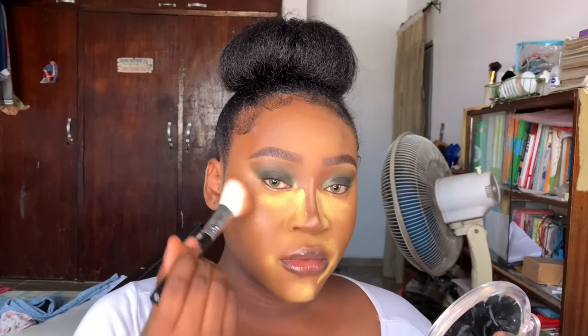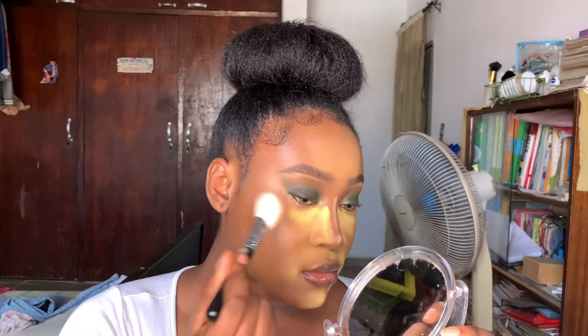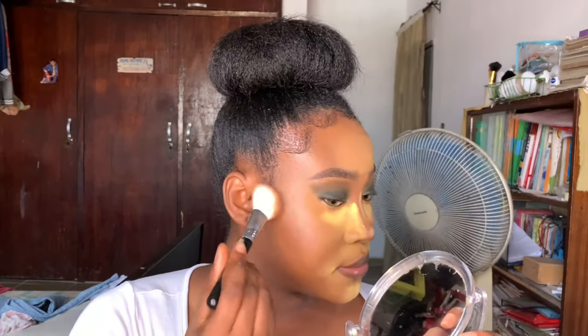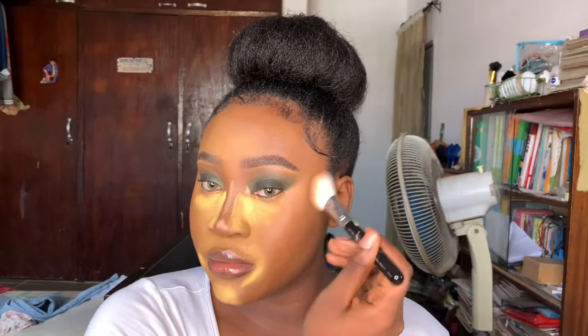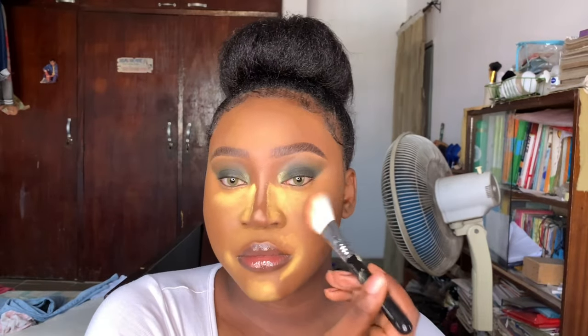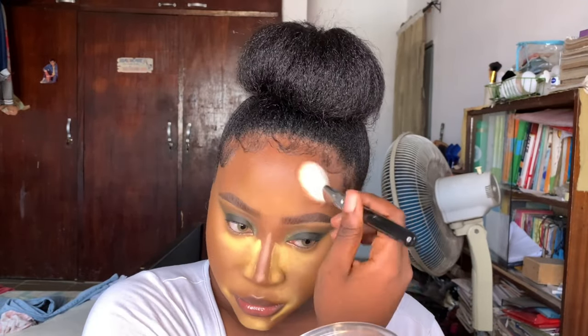I'm going in with the F40 - the Large Angled Contour Brush from Sigma - and my Beyond Beauty Bronzer. I'm just tapping that on slightly and blending upwards, taking my time to blend because I want a very seamless flush of color.